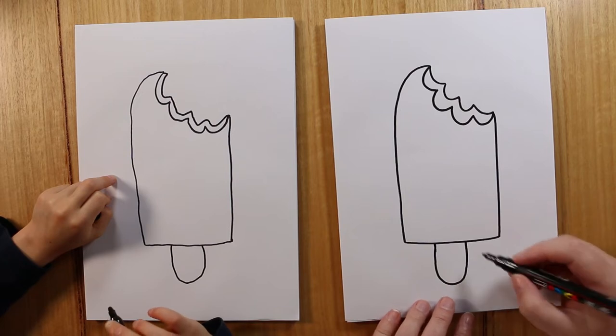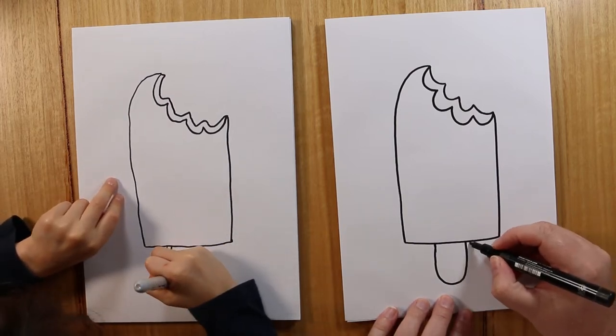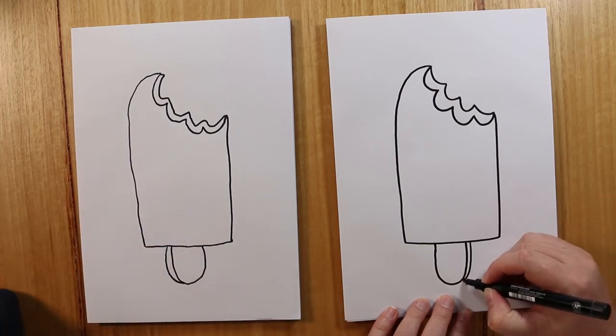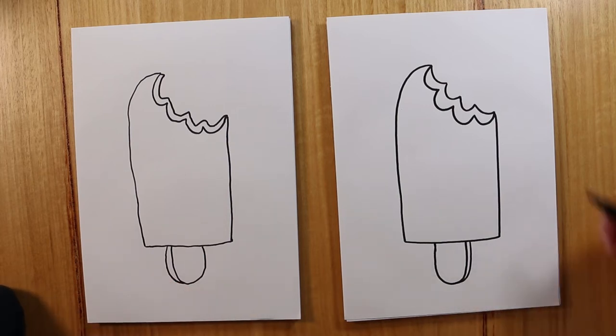Now, again, to give this a bit of depth, we're going to draw a parallel line to the side, and it just joins up to the bottom like that. You can do it on the left side or you can do it on the right side — that is fine.